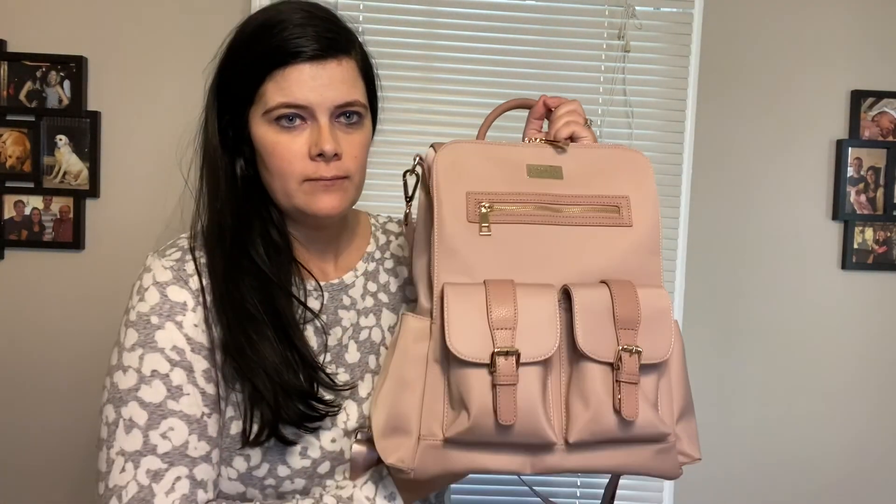Without further ado, I'm going to be sharing the Itzy Ritzy Blush Mini compared to the Lymia Sophie. These are both in a blush color. If you are not following the Sensible Mama, this is actually her diaper bag line. This is the Itzy Ritzy Mini that she did a collab with — her first diaper bag — so I thought it'd be fun to compare both of these.